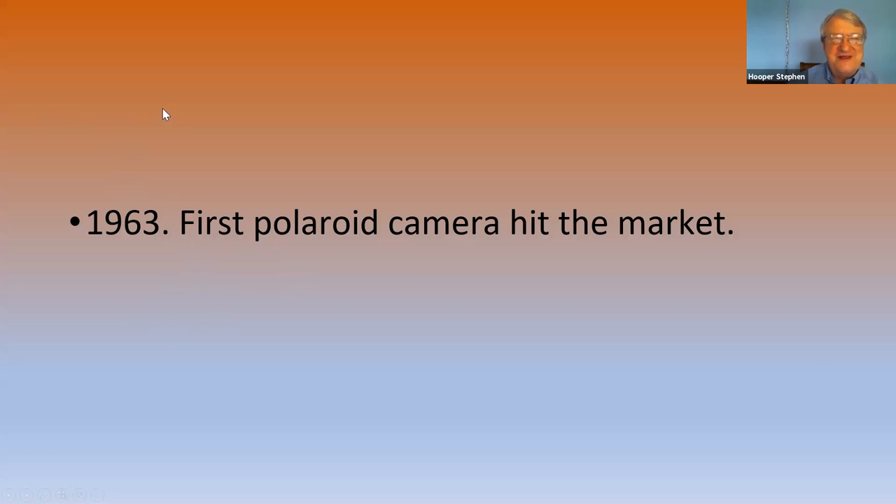Mr. Land started developing all of this stuff in the late 50s, but it was really the early 60s that the Polaroid really hit the market. By the late 60s and early 70s, most of America had some type of Polaroid camera. It was sort of the easy consumer thing to do.